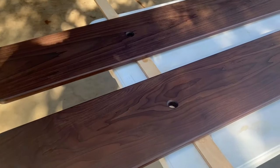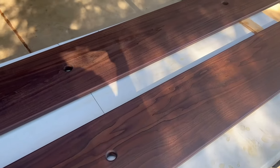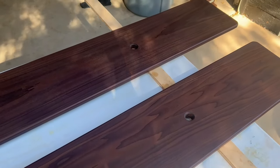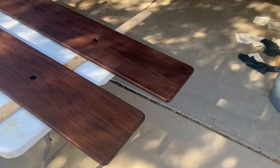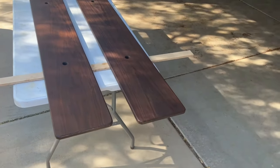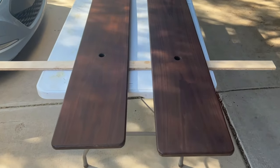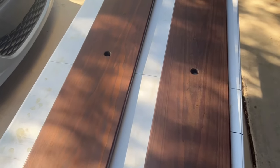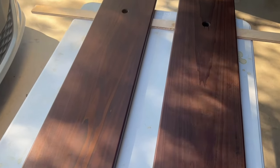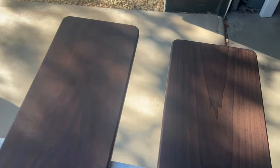I let the shellac dry and then, instead of sanding it off, I put a little bit of paste wax onto a very fine piece of steel wool and rubbed that paste wax into both boards. I did it one time and it came out with this nice, very smooth, and slightly glossy finish. It just looked a lot nicer than when I've tried sanding off shellac in the past — definitely a technique I'm going to carry forward in future projects.